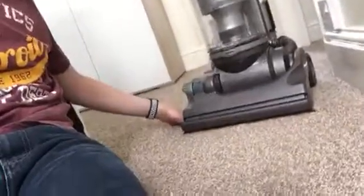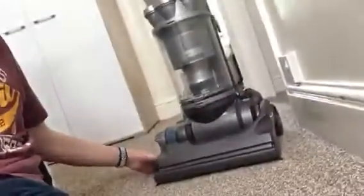Alright guys, I've got my Dyson DC Voltine here, nice and clean. I just wanted to explain to you the reason why I decided to sell it. The reason is because it does take up quite a lot of room, being as wide as it is.